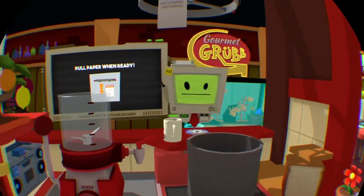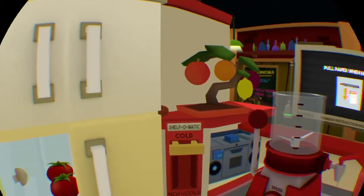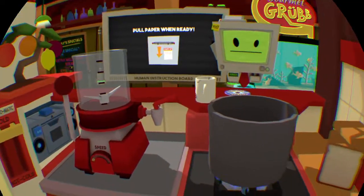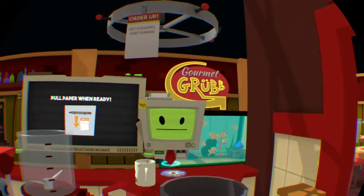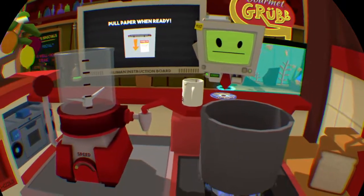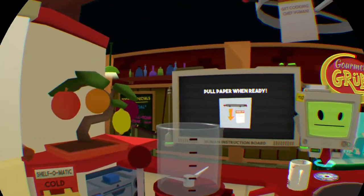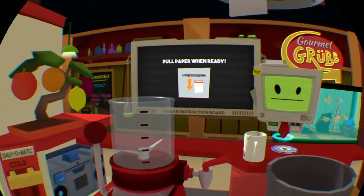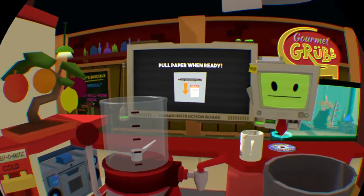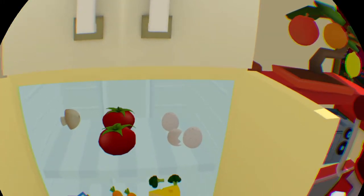Hi guys, if you hear noise in the background it's just my sister washing some clothes. Today I'm gonna teach you how to make my specialty mushroom chicken bacon broccoli sandwich soup — very complicated. So first I'm gonna need to get this.